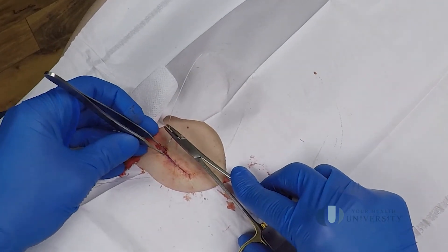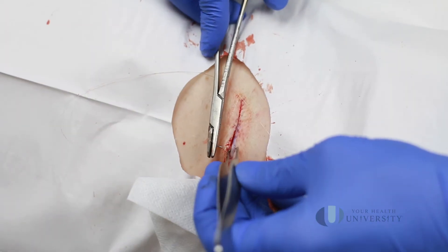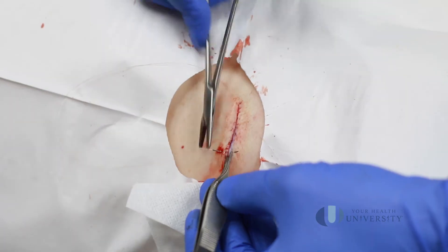We're also going to put superficial stitches on the top. Those will be taken out usually within 5 to 21 days.